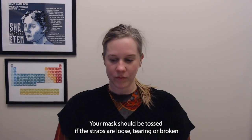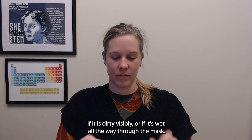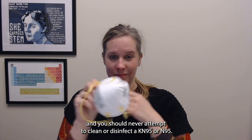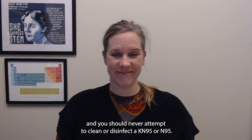Your mask should be tossed if the straps are loose, tearing, or broken, if it is visibly dirty, or if it's wet all the way through. You'll always get a better fit if you are clean-shaven, and you should never attempt to clean or disinfect a KN95 or N95.